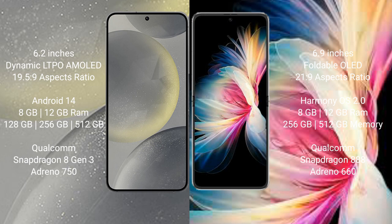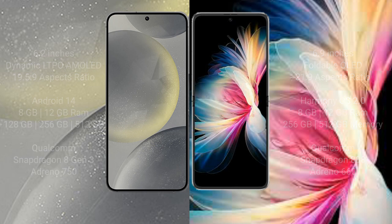Huawei P50 Pocket comes with 8GB or 12GB RAM and 256GB or 512GB internal storage. It features a Qualcomm Snapdragon 888 processor and Exynos 660.